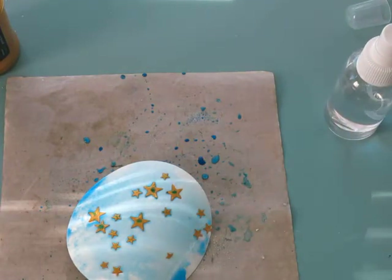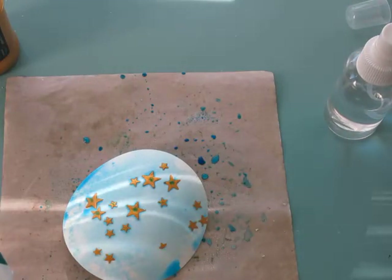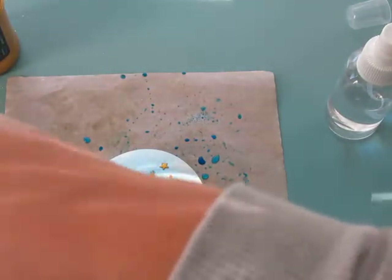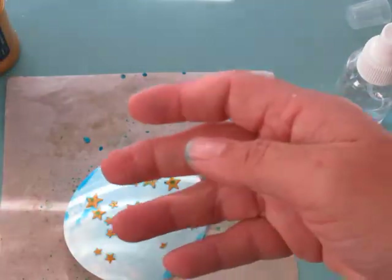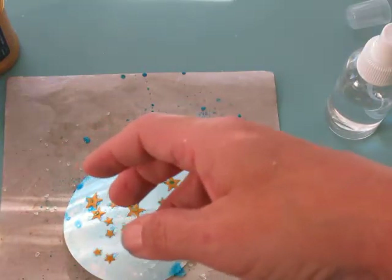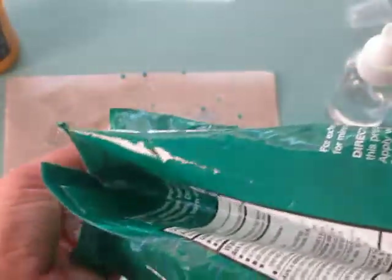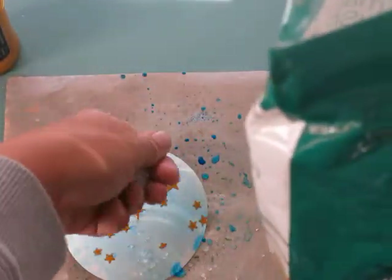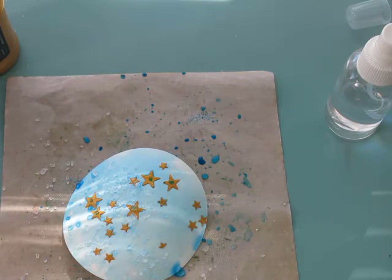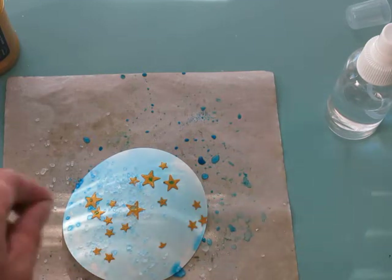We're going to get some Epsom salts — just whatever you have. This is the cheapest kind I found at Target. I bought it because I made some salt scrubs with essential oils. You just take a little bit and sprinkle it on there, and all that does is draw the moisture — it draws the color and makes it concentrated in certain spots. We're not going to watch this whole process right now because you want to leave it for maybe 10-15 minutes, just let it be, and then come back to it.